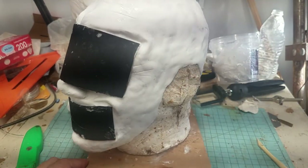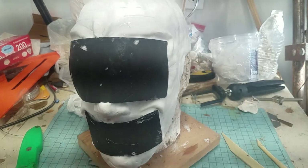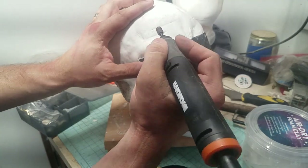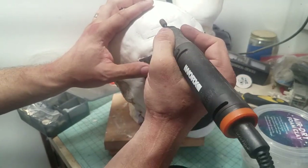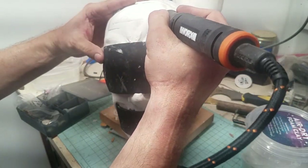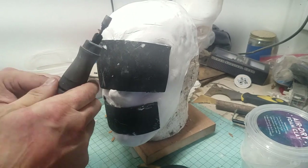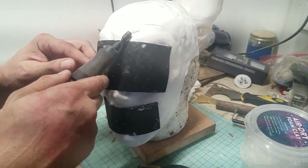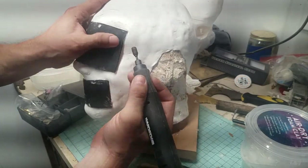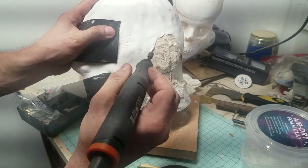For the most part this all works, except one thing you might see a little bit later: as this foam starts to cure, it actually somewhat shrinks but also expands at the same time — it's kind of weird. So some of those details that I put in eventually disappeared. That's why now that it's dry, I'm going through with this little Dremel rotary tool, trying not only to smooth out some of the high areas but also to carve back in some of the details that disappeared during the curing process.